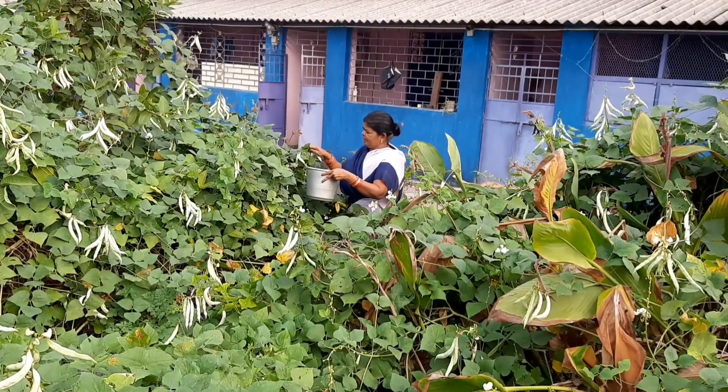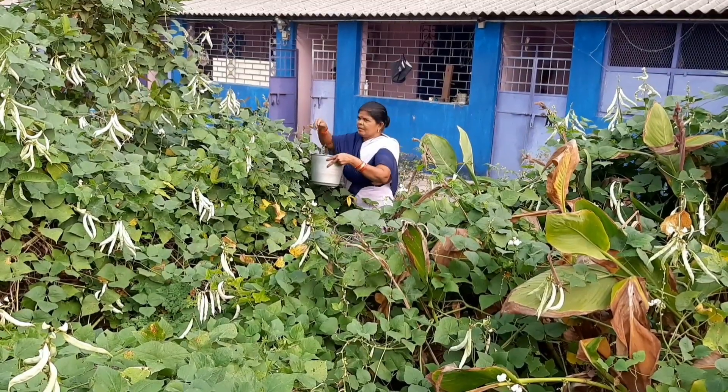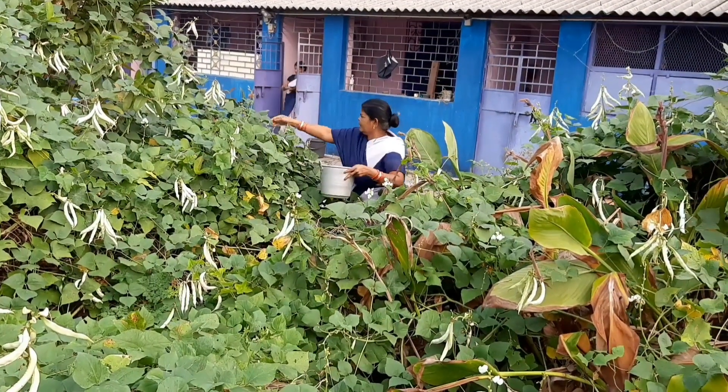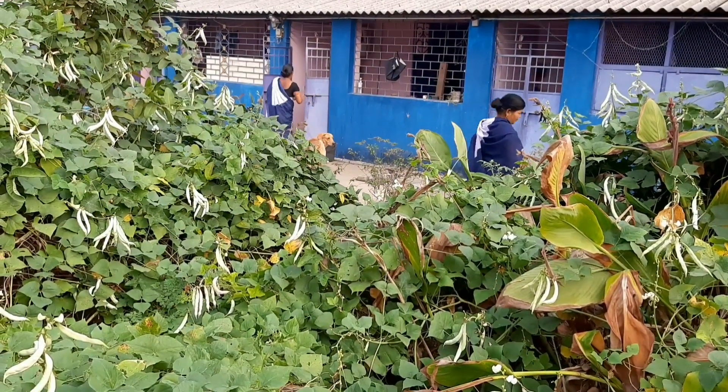Hello friends, you guys are welcome to this channel. Today I will show you the harvesting of cow peas which I have grown in my kitchen garden, and today we are harvesting some of these — I am going to show you.